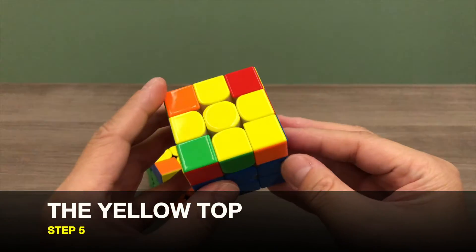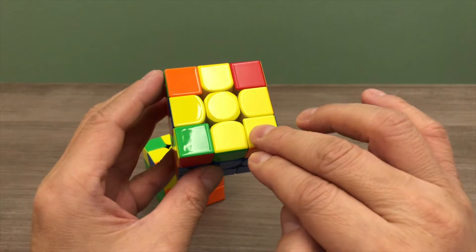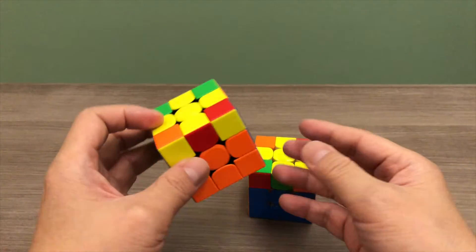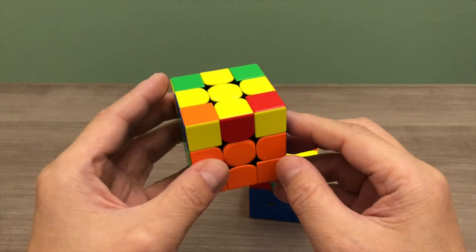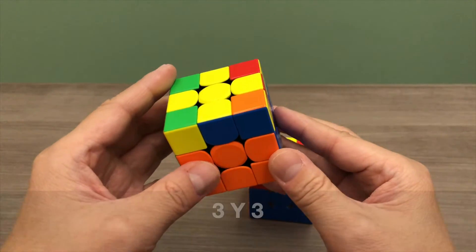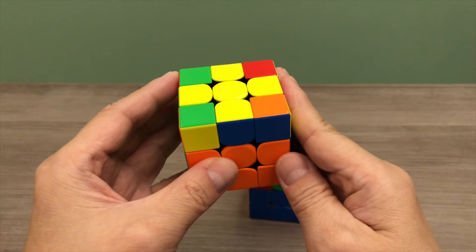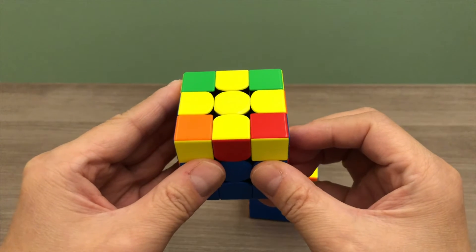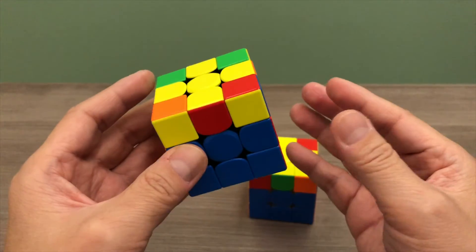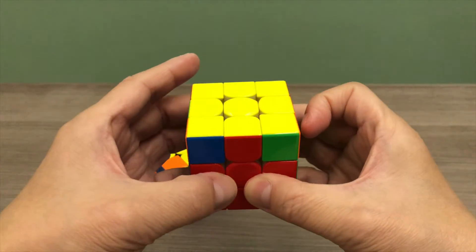In step 5, we will complete the yellow top. If your puzzle cube has only one yellow corner where the shape looks like a yellow fish, point the tip of the fish to the bottom right. If you do not have a yellow fish, find a corner piece where you can position its yellow side to face the bottom right. Next, apply the 3Y3 move: apply the right algorithm 3 times, rotate your whole puzzle cube on the Y axis, then apply the left algorithm 3 times. Repeat this 3Y3 move until your yellow top is solved. Our yellow top is done.